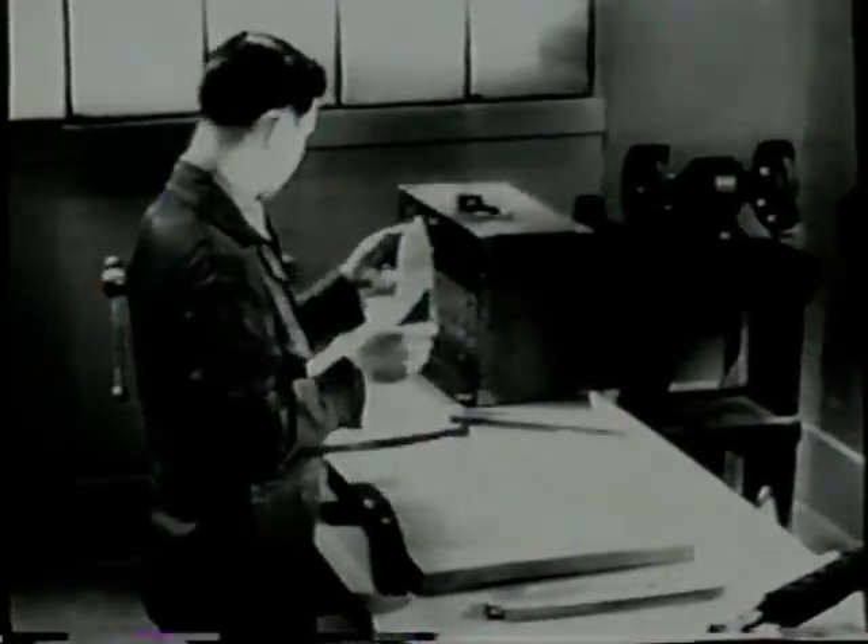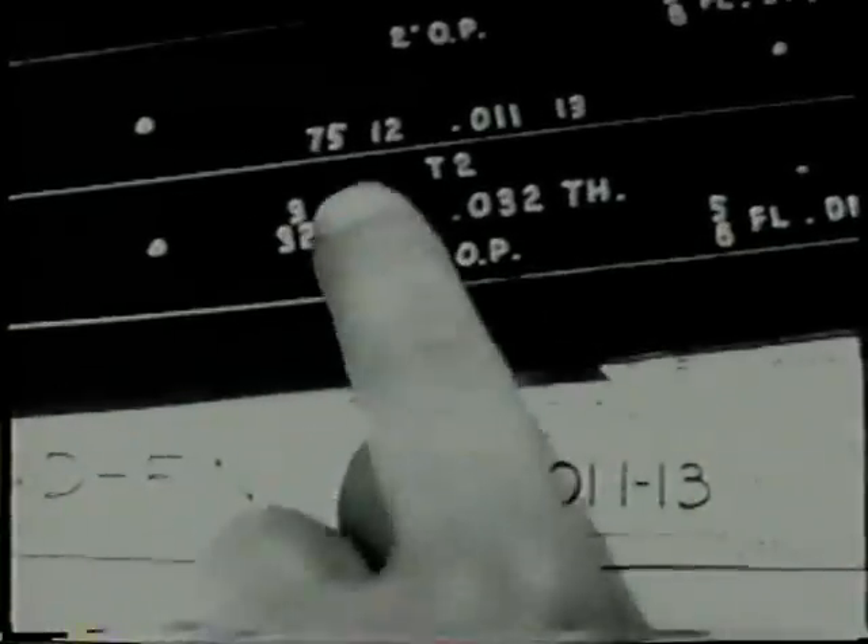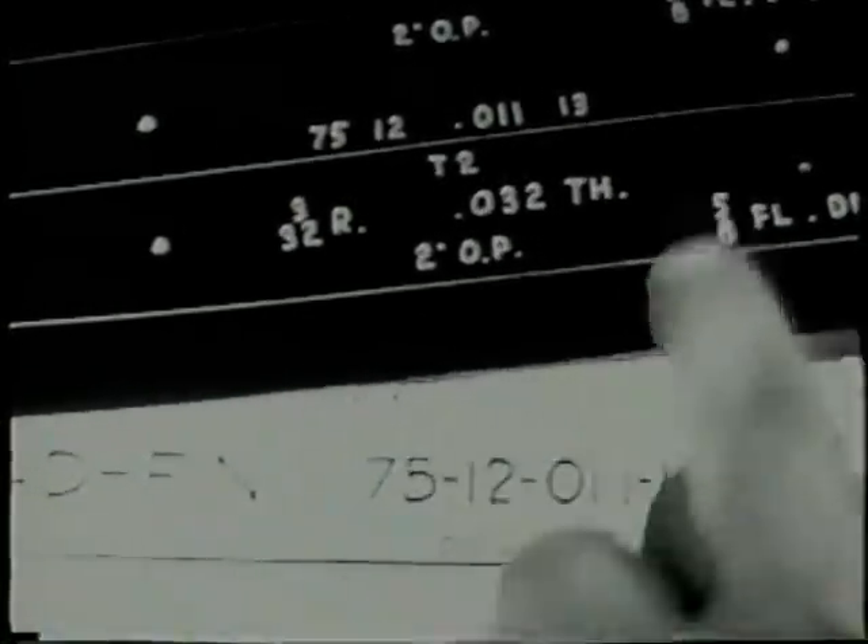Flat pieces of metal cut to shape, called blanks, are used to form parts such as bulkheads. On this blank, the edges will be turned to make flanges and the edge of the lightning hole will be shaped to add strength to the part. Before starting, be sure the part numbers on both the template and the drawing correspond. The template is your guide and must be the same as the part specified.